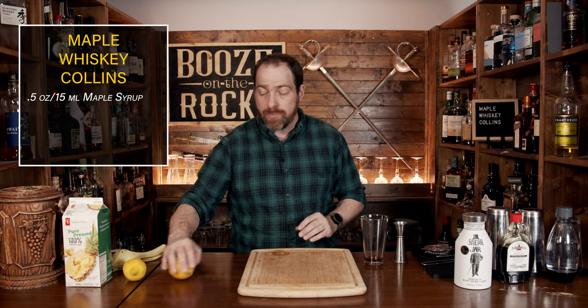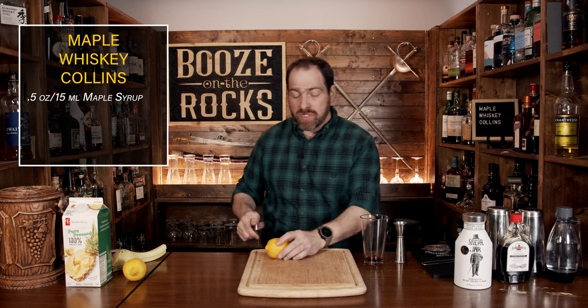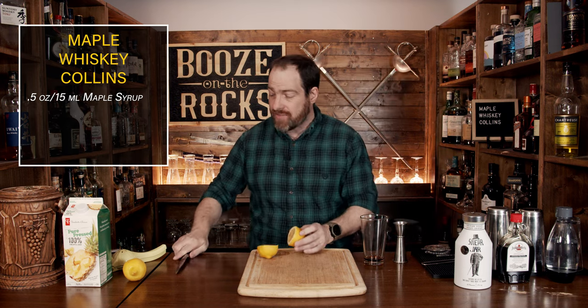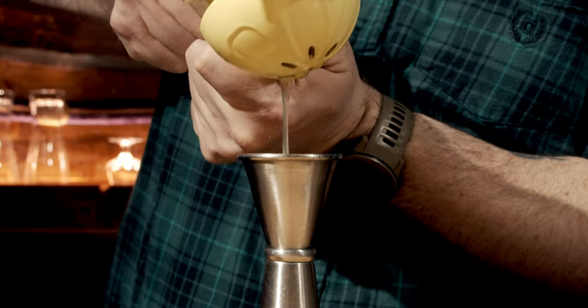So what we're also going to do now is balance that out with a little bit of lemon juice, and we're going to use the same amount. So you'll just cut this in half and squeeze a half an ounce or 15 mils of lemon juice and pour that into the glass.